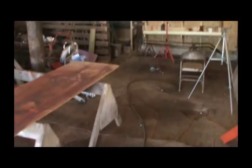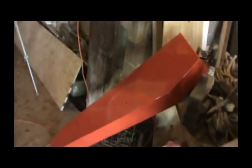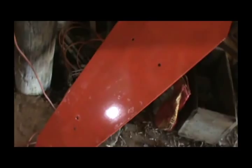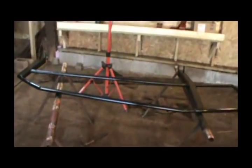Alright guys, welcome back to the farm. Today we're going to make the last video putting together this mower. We got the cover painted — I ran out of paint and it might be a little splotchy, but I used all my orange paint. I got this part of the frame painted — this is the part I replaced right here.